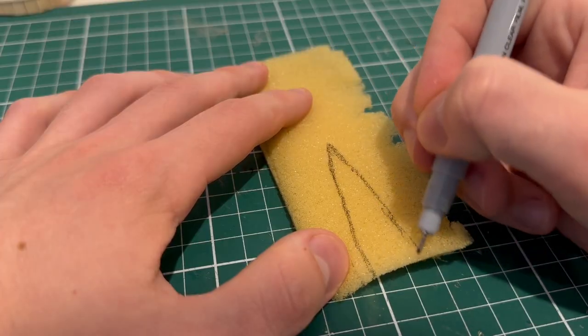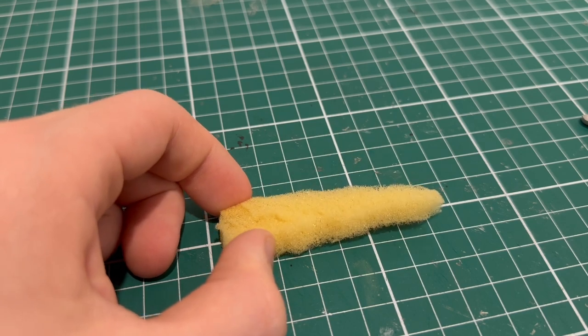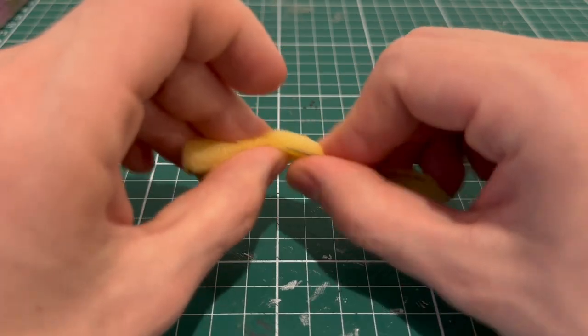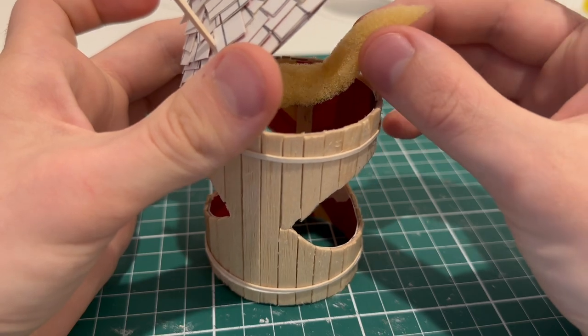With this little offcut of foam I had lying around, I cut out a sharp tongue. I needed to add an extension as it wasn't long enough for my liking, and it then received a wire colonoscopy so that I could bend it into its signature waggle. Once it was fitted and I was happy with how it looked, it was time to paint.